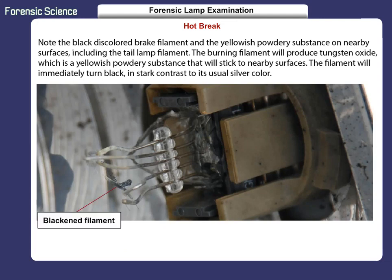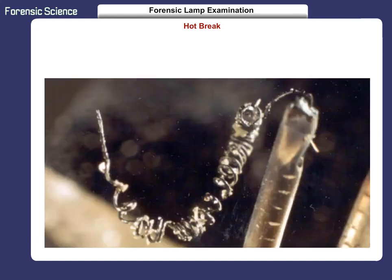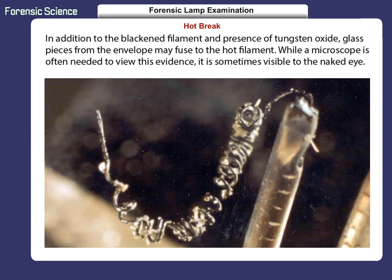Note the black discolored brake filament and the yellowish powdery substance on nearby surfaces, including the tail lamp filament. The burning filament will produce tungsten oxide, which is a yellowish powdery substance that will stick to nearby surfaces. The filament will immediately turn black, in stark contrast to its usual silver color. In addition to the blackened filament and presence of tungsten oxide, glass pieces from the envelope may fuse to the hot filament. While a microscope is often needed to view this evidence, it is sometimes visible to the naked eye.